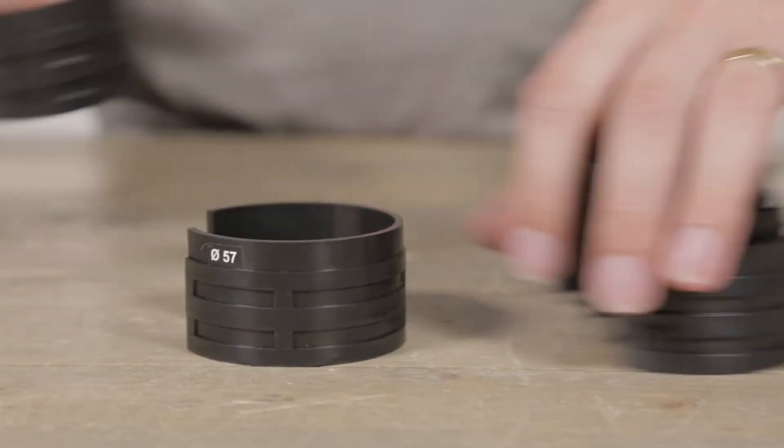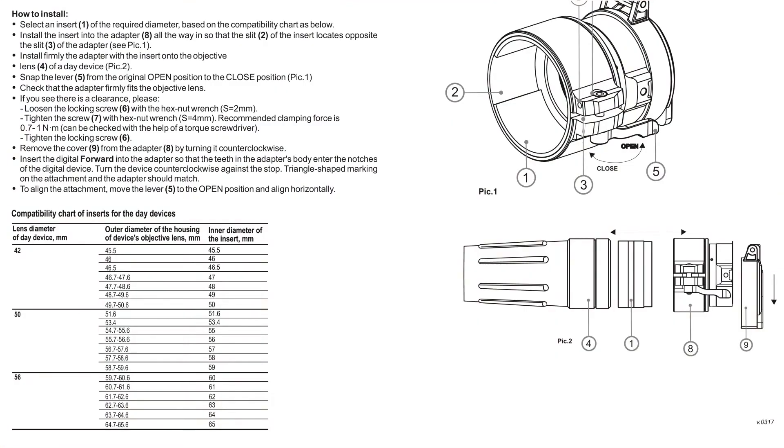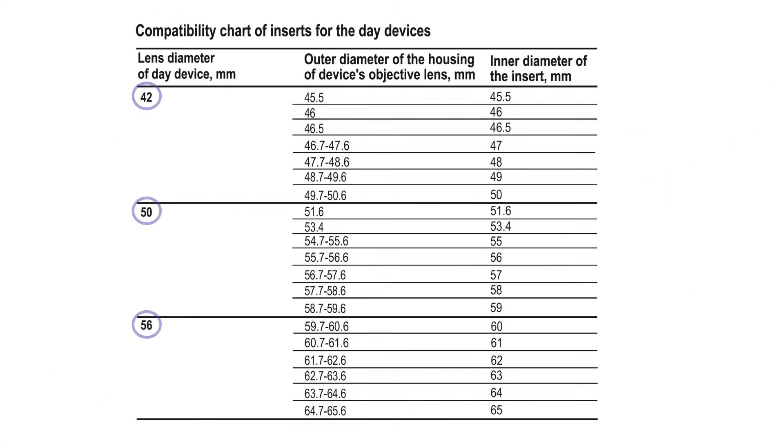Next, select the insert that matches your measurement from the reference data chart in the manual. The adapter's model name on the chart corresponds to the optical diameter of the sight's bell.